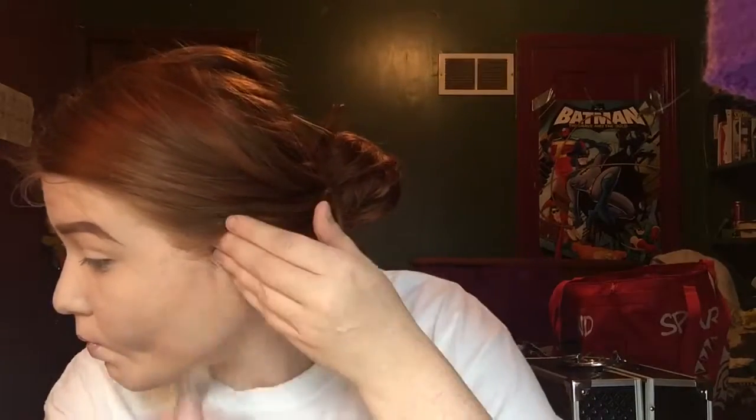For contour we're going to take the Anastasia Beverly Hills Contour Cream Kit in the shade Fair and we're going to be using the Fawn color and the Shadow color to carve out our face. And you're going to blend all of that with a Beauty Blender.